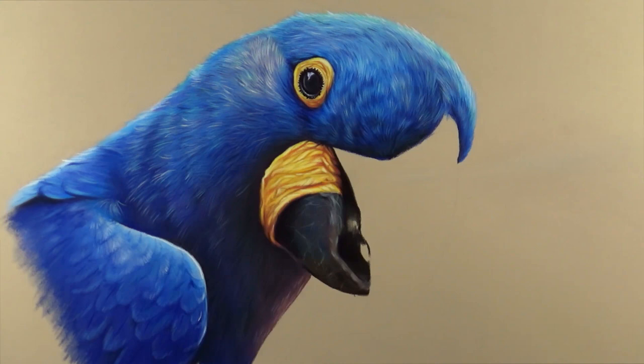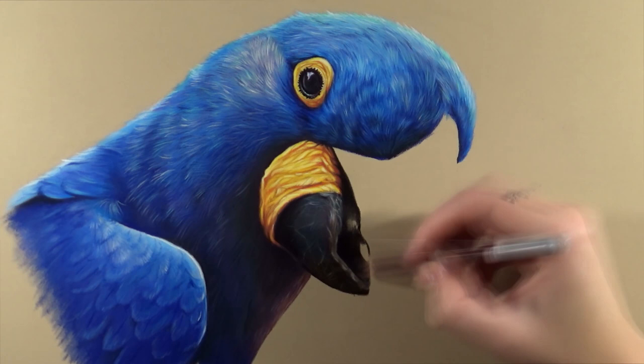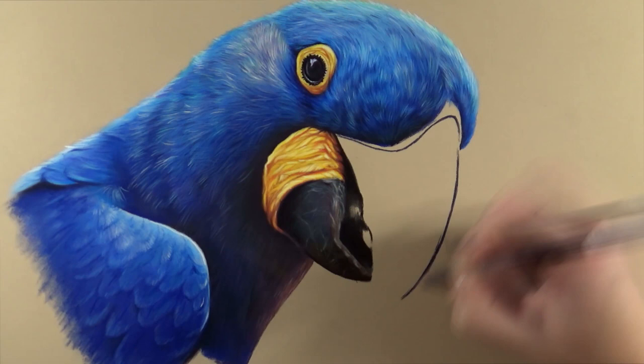Sorry about my hair appearing on screen — I had to move my camera up a lot more to make sure the whole drawing would fit on screen, so sometimes my head is in the way a little bit.